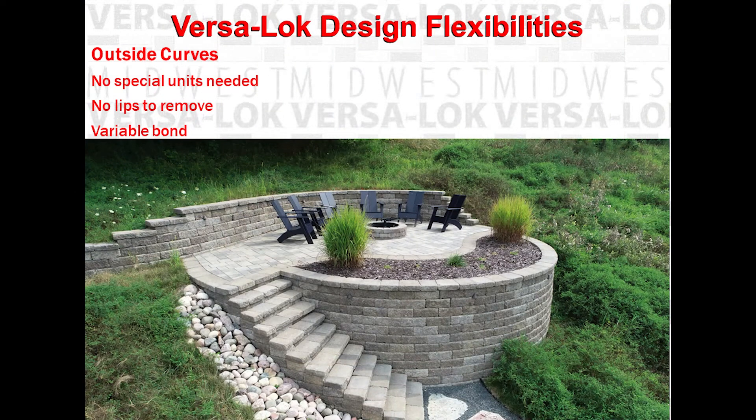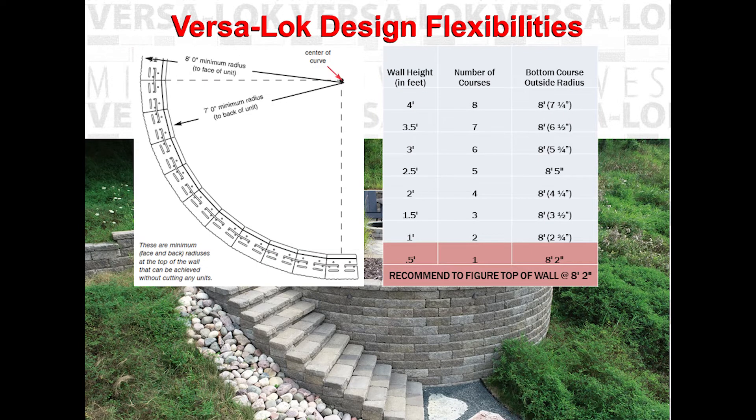Convex or outside curves can be built with Versilock standard units and there are no special units needed. No lips to remove, and you can pin because of our variable bond. For outside curves, you decrease the space between the backs of the units, always making sure that the front joints are tight. The minimum outside radius is 8 foot without cutting. However, establishing a minimum radius at the top of the course a couple inches higher is recommended to allow for creep of the block or in the event additional courses are added in the future.